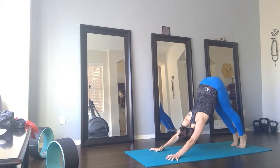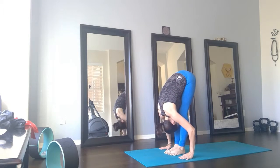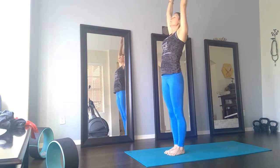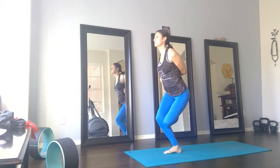Inhale, we meet at the top of your mat. Halfway lift. Exhale, forward fold — Uttanasana. Inhale, rise all the way up, pull the energy overhead. Exhale, bring the energy behind the back. Inhale, lift. Exhale, Shiva pose — with the wrist over to the right.